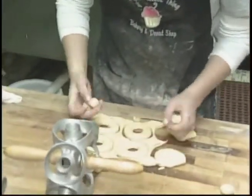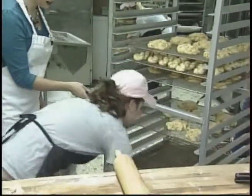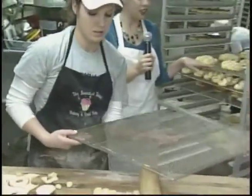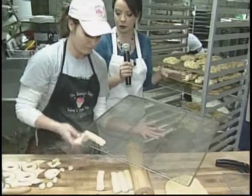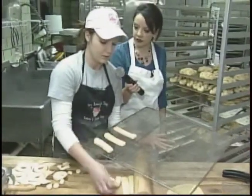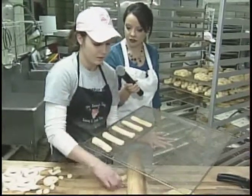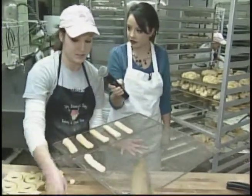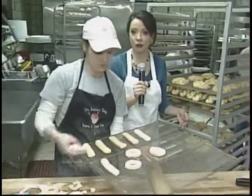So now that we've got them all cut out, what happens now? We're going to put them on a rack and take them to the proof box. We've got all these donuts that are ready to be fried, but first they have to go to a proofer. What's a proofer? The proof box helps the donuts rise — it has increased humidity and temperature, so it's kind of a way to cheat instead of waiting hours for the dough to rise. Wonderful. We're going to put these donuts in the proofer, and coming up in the next half hour we're going to show you how they actually go to the fryer.